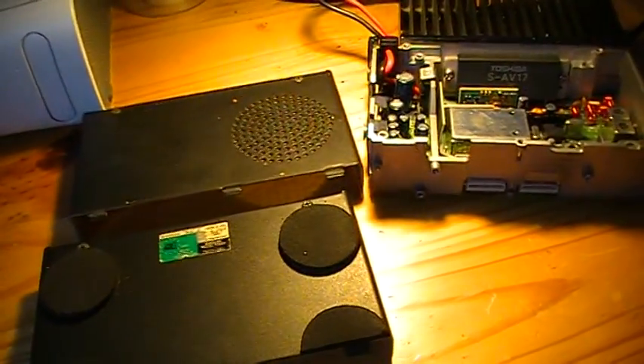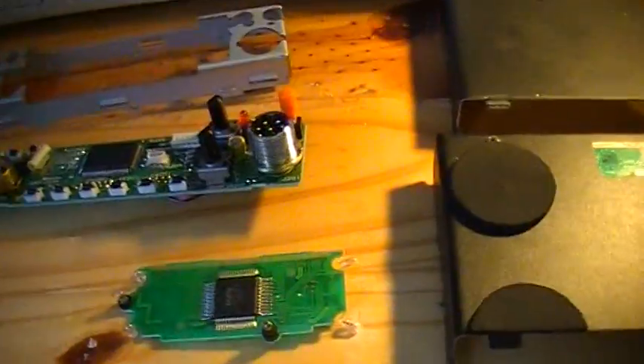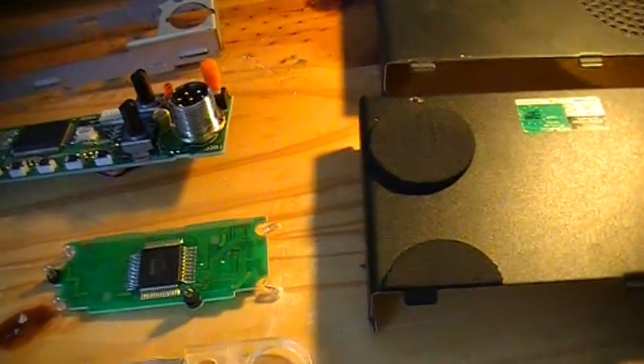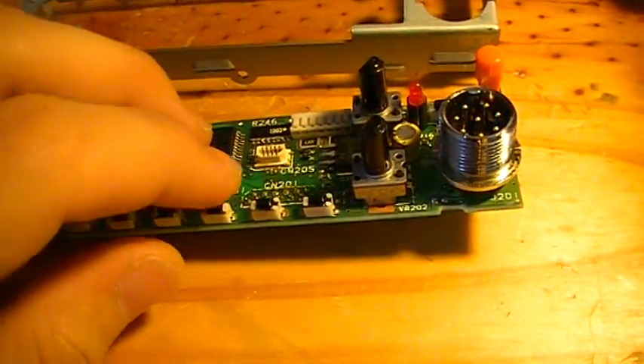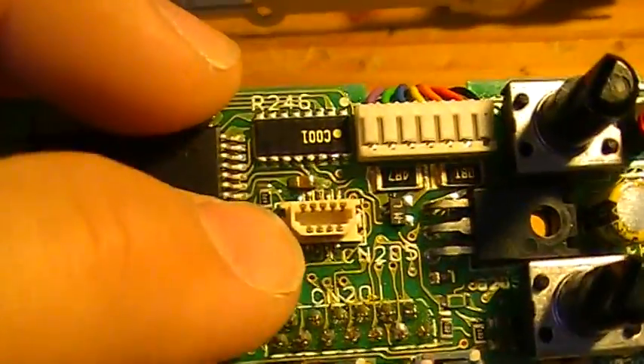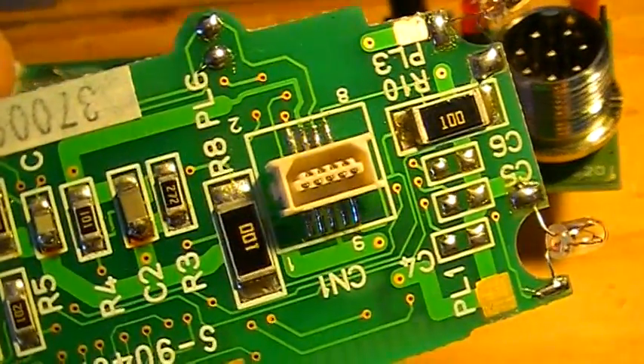Yesterday night I just took apart the transceiver. It's not really hard to do, but you need to be careful with the connector on the front panel here, because they are quite fragile. As for the transceiver itself, there is the faceplate. And the issue with the display is likely due to this connector and the connector right there on the LCD board.